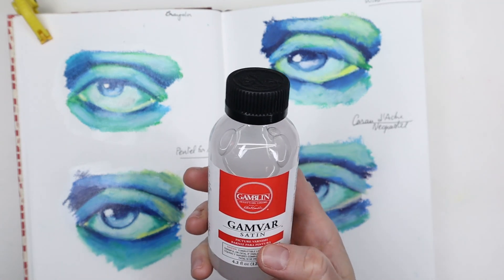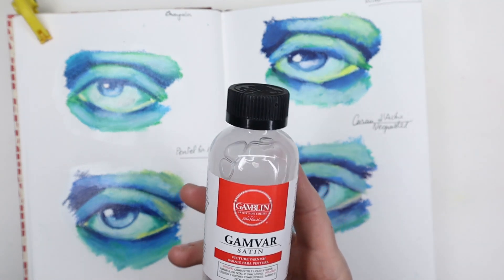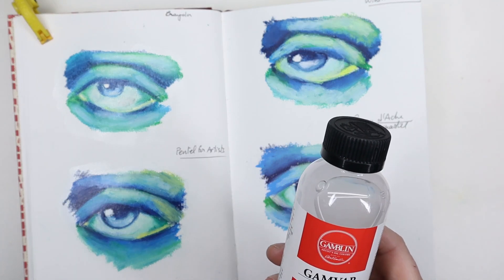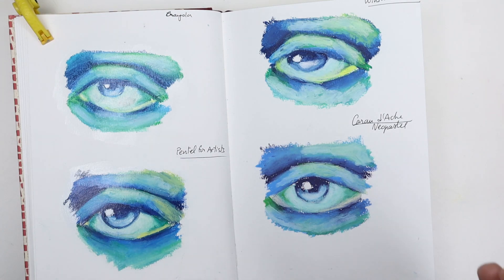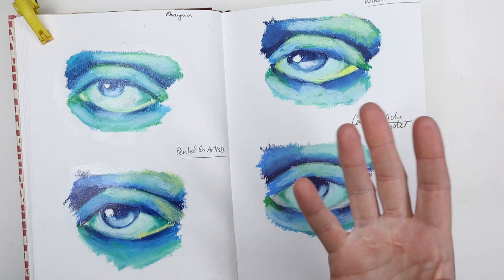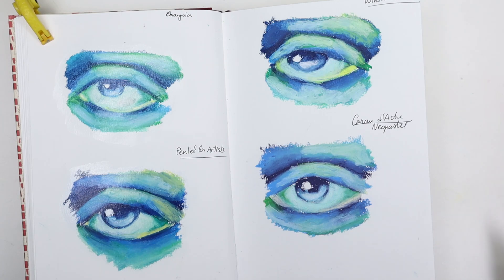I decided to contact the Gamblin company — they make the Gamvar varnishes in different finishes: satin, matte, and gloss. I asked them if I could use Gamvar for oil pastels after maybe spraying the painting with a couple coats of oil pastel fixative. Knowing that Gamvar works well on oil paintings even if they're not completely dry, I thought it could be a good solution. So I asked them if they'd tested that and if they'd gotten any feedback from artists who have tried it.